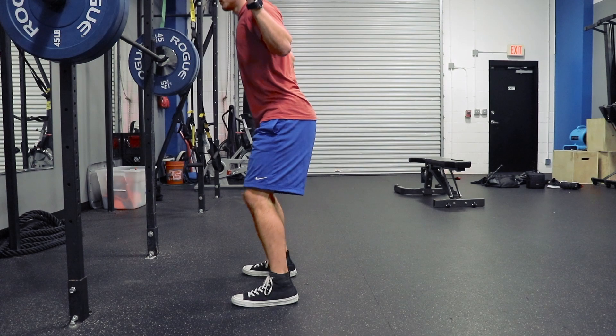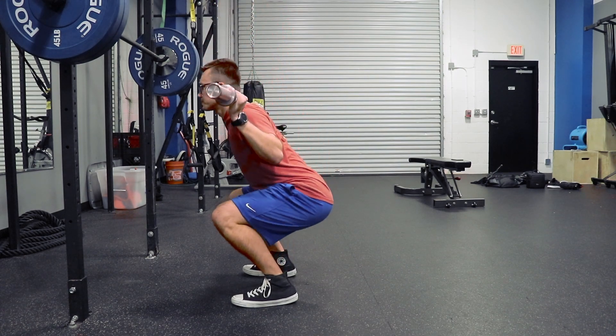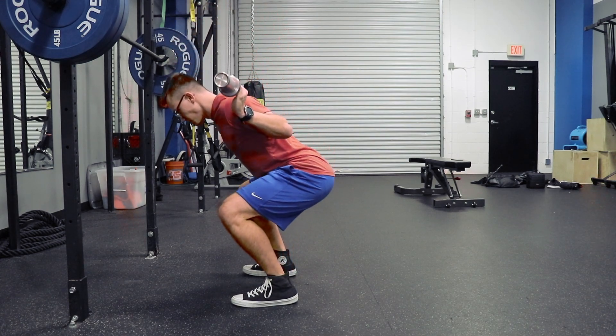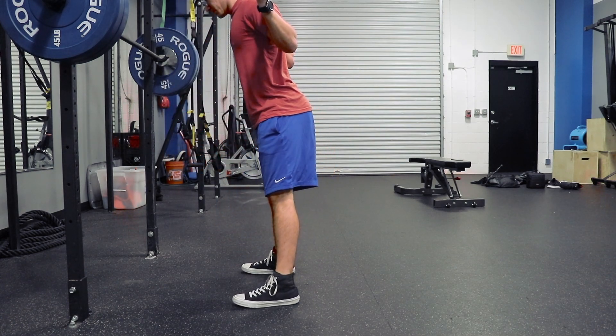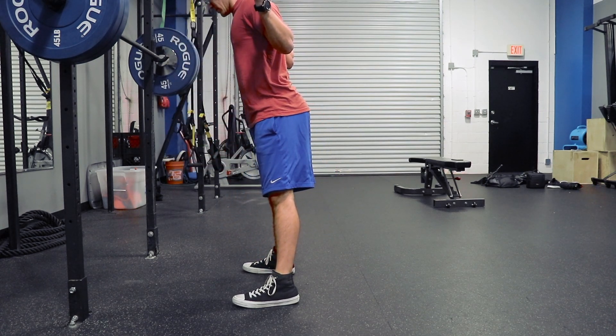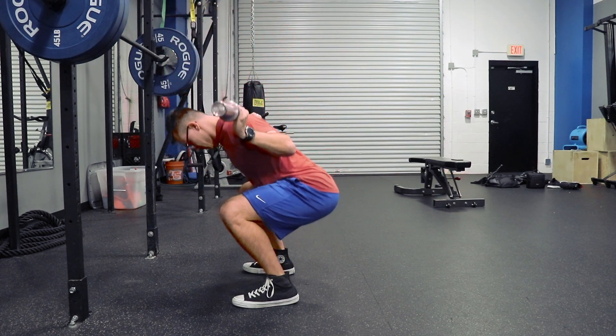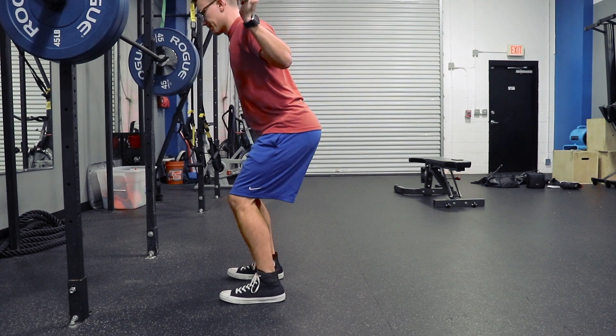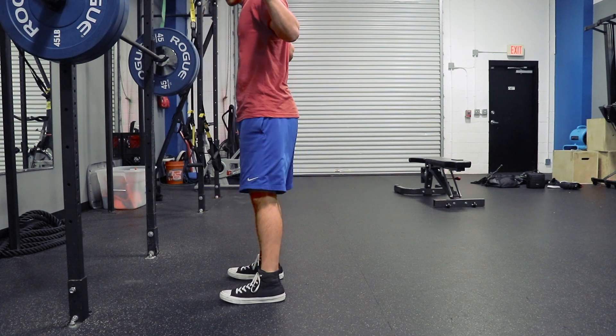I personally like to low bar back squat. I feel like I have a more advantageous position there because I get to use my glutes and hamstrings more readily and I sink my hips a little bit further back. This is commonly used in powerlifting and is traditionally thought of as a more advantageous lift for strength training versus the high bar squat, which is more common.